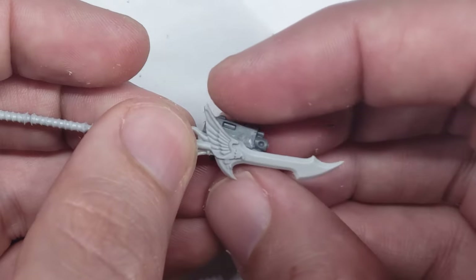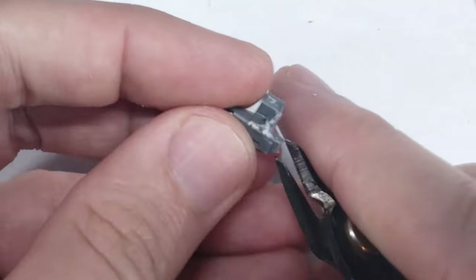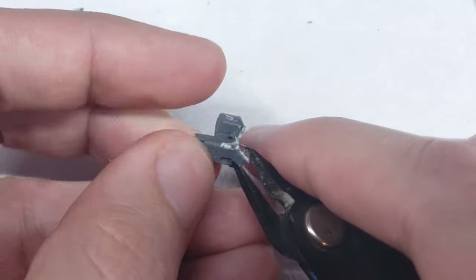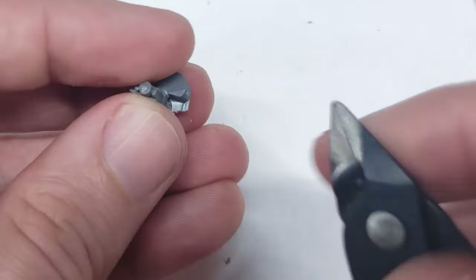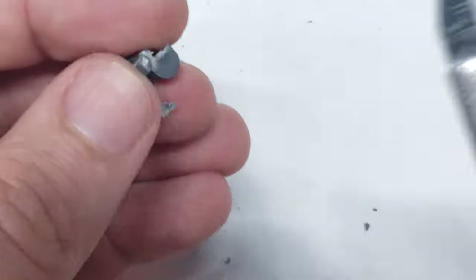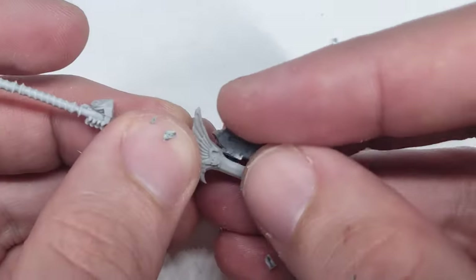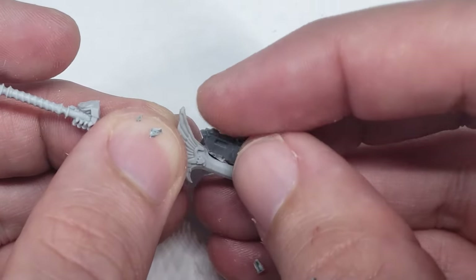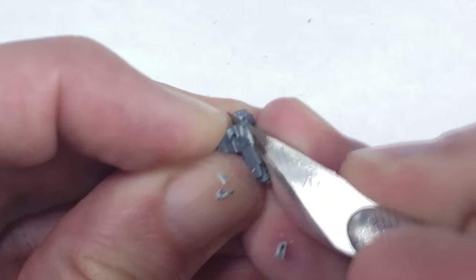Once the arm was removed, I started incorporating the bolter into the blade itself. My goal was to make it look like one cohesive weapon as opposed to two bits randomly slapped together, so I knew I'd have to make a very snug and natural-looking fit between the two pieces. To do this, I went through a fairly iterative process where I would cut away a small piece of the weapon, check its fit against the spear, and then adjust my cuts slightly and try again.